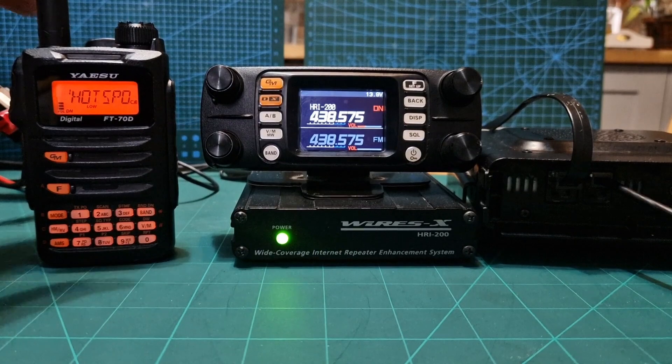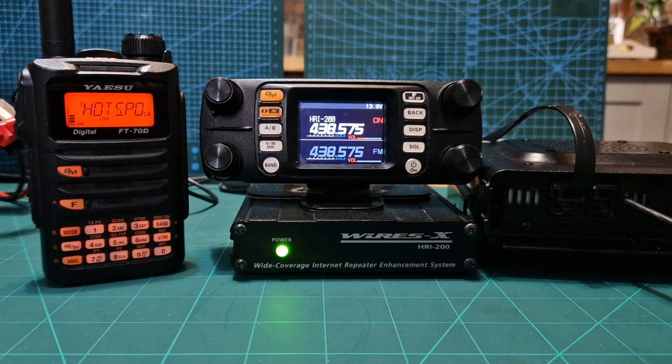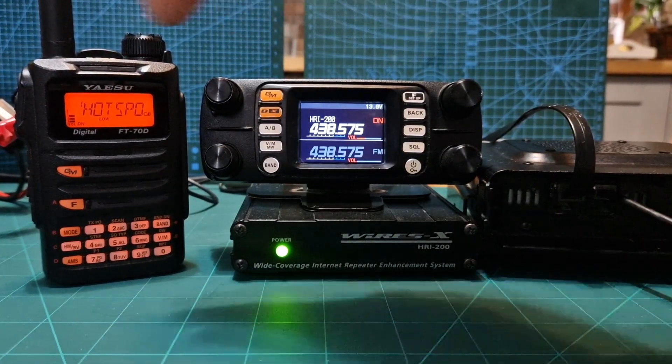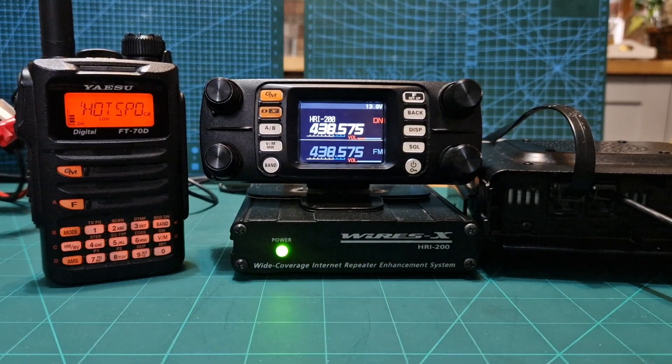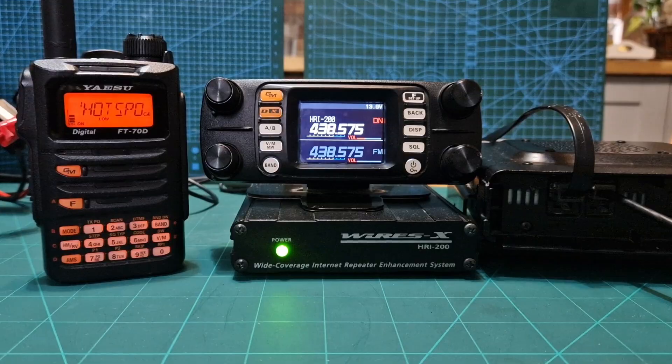When it's all up and running, you'll be chatting on your handheld. The HRI 200 does all the work. You can still hit the X button, which allows you to change rooms using the actual donor radio — the walkie-talkie. Let's show you the system.